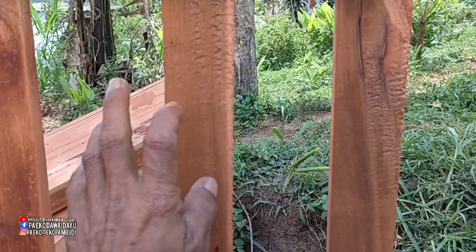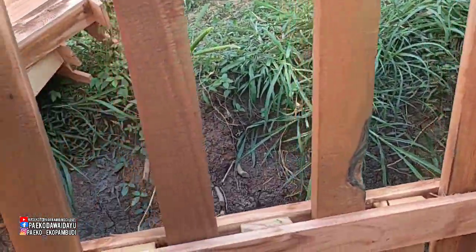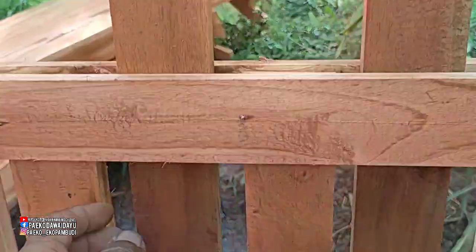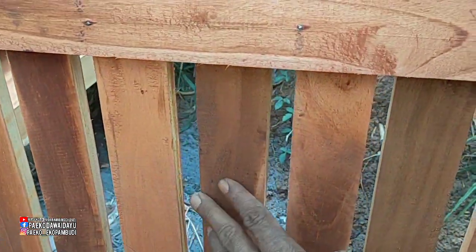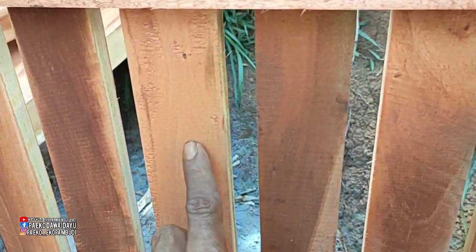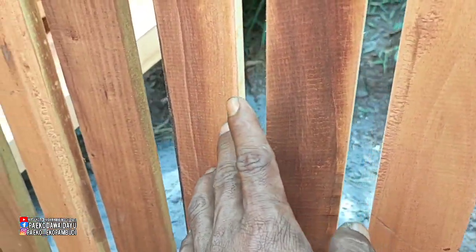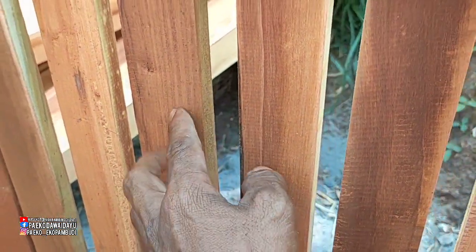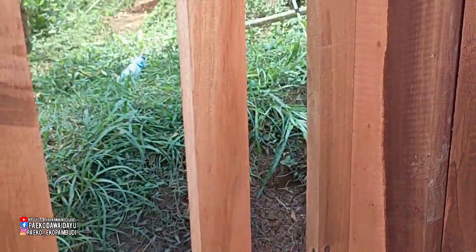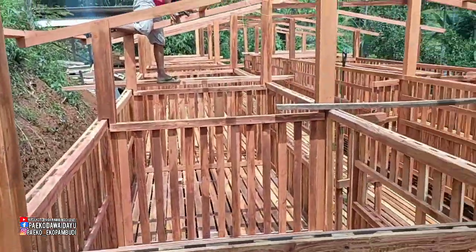Teman-teman bisa membedakan di sini kayu apa kalau dari dekat. Kayu akasia seperti ini, kayu mahoni seperti ini, kemudian kayu akasia dari galihnya kelihatan seperti ini, bisa kelihatan.